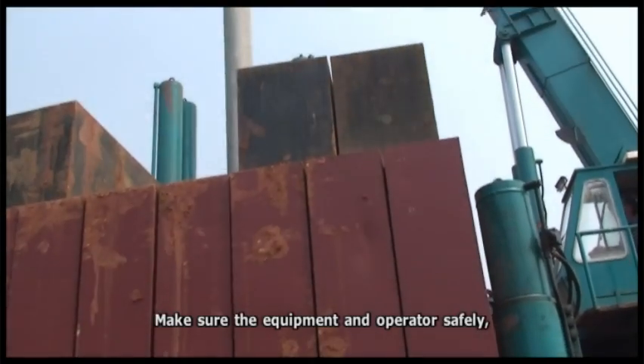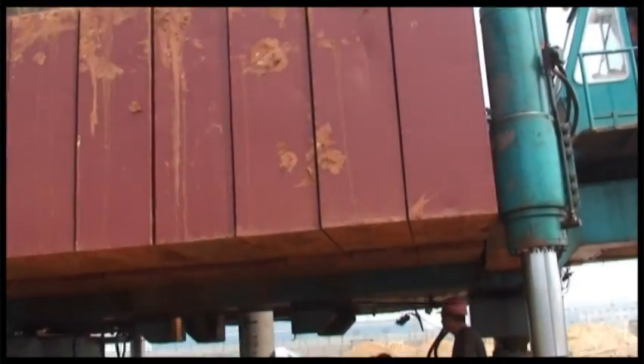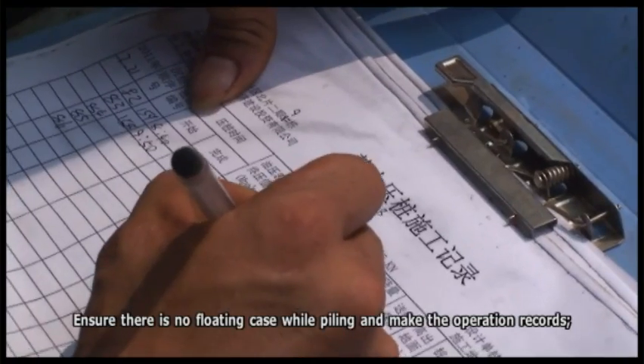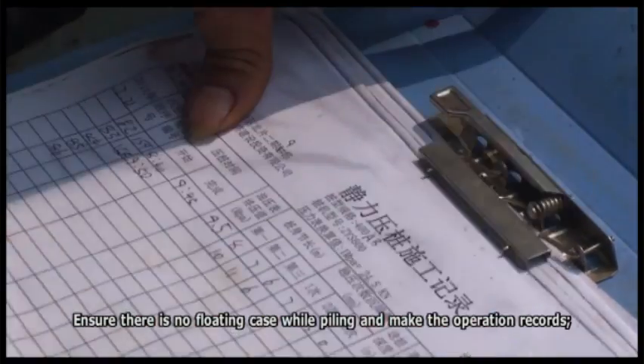Pile in preparation. Make sure the equipment and operators are safe, and particularly ensure there is sufficient counterweight. Confirm there is no floating during piling and make the operation records.